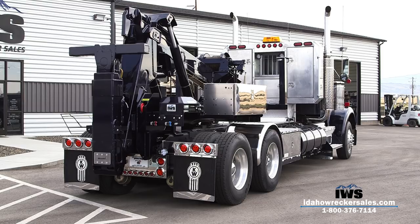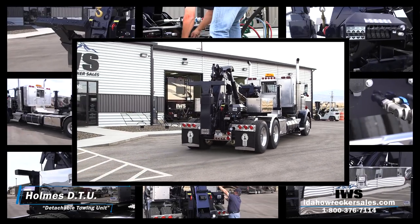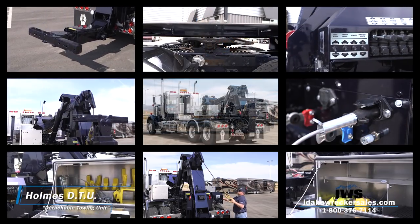Now that you've had an opportunity to watch this video on the Holmes DTU, we hope you find it an intriguing prospect for your fleet. Thanks for watching. Please ensure you visit idahotowingsales.com — you'll be glad you did.